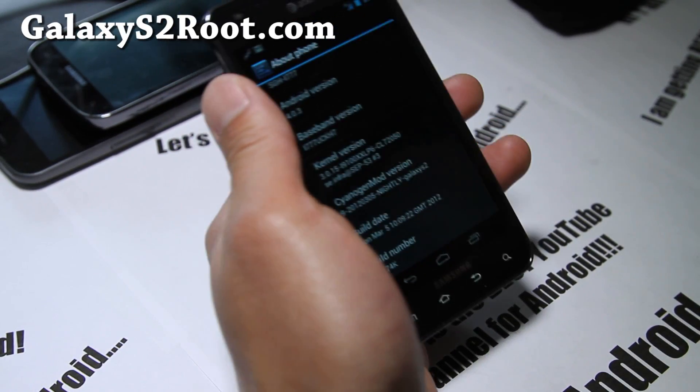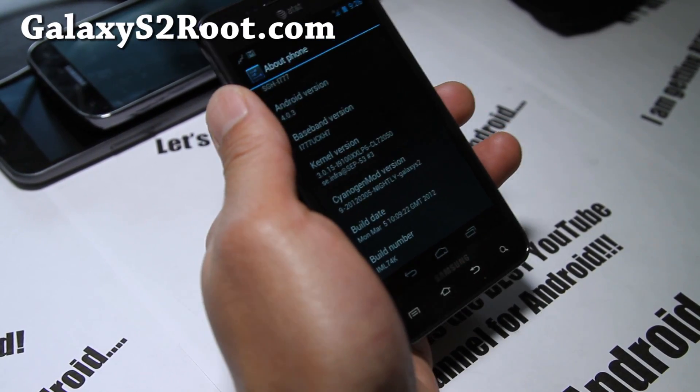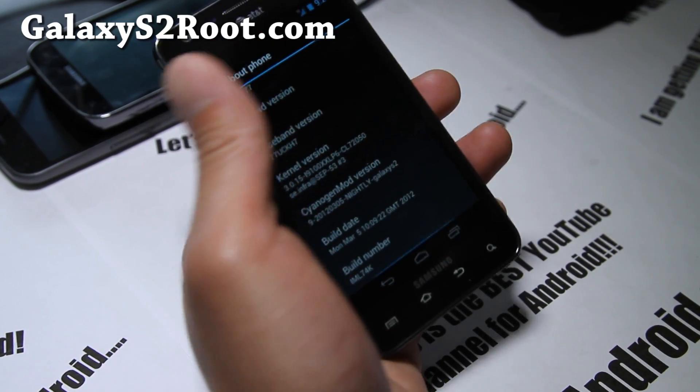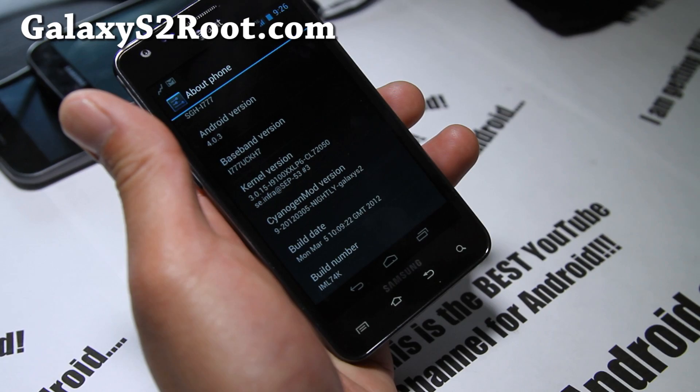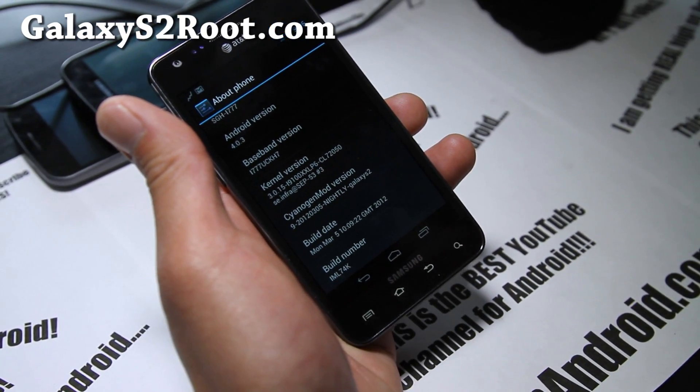Hi all folks, this is Max from GalaxyS2root.com. So for this week, ROM of the week is still CM9. I've got the Nightlies — this was built a couple days ago, March 5th.